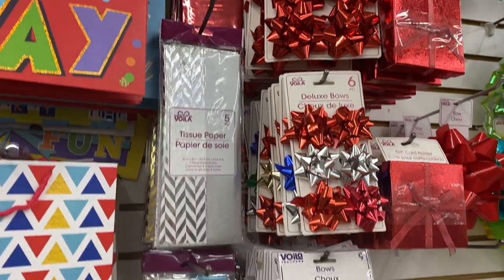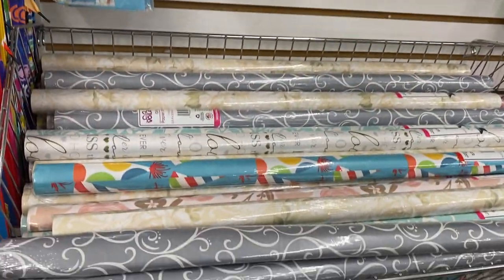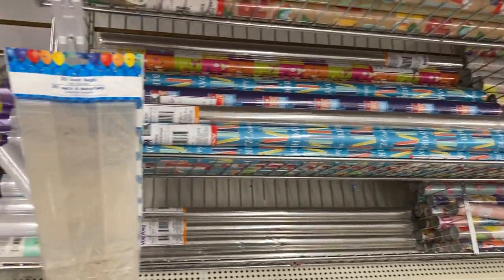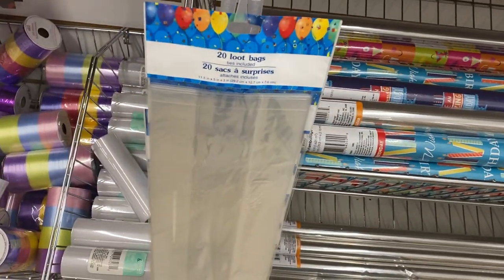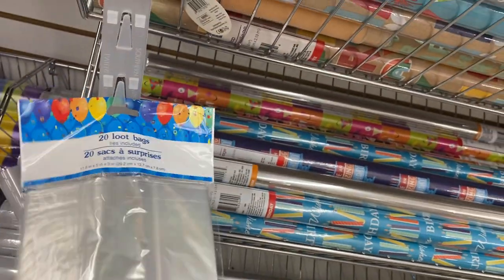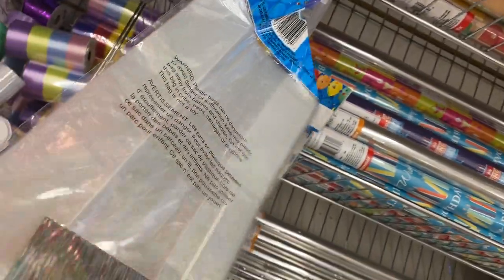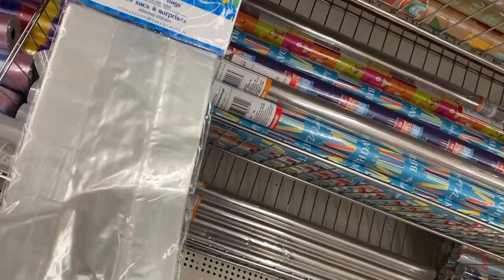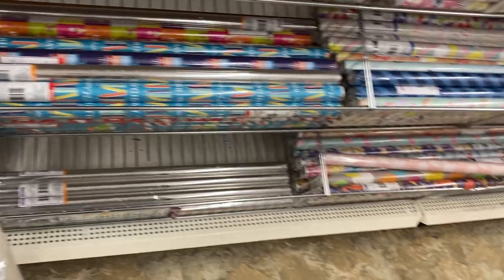Some more wrapping paper. What are loot bags? That's interesting. And the ties are included in the bag — okay, that's very neat.